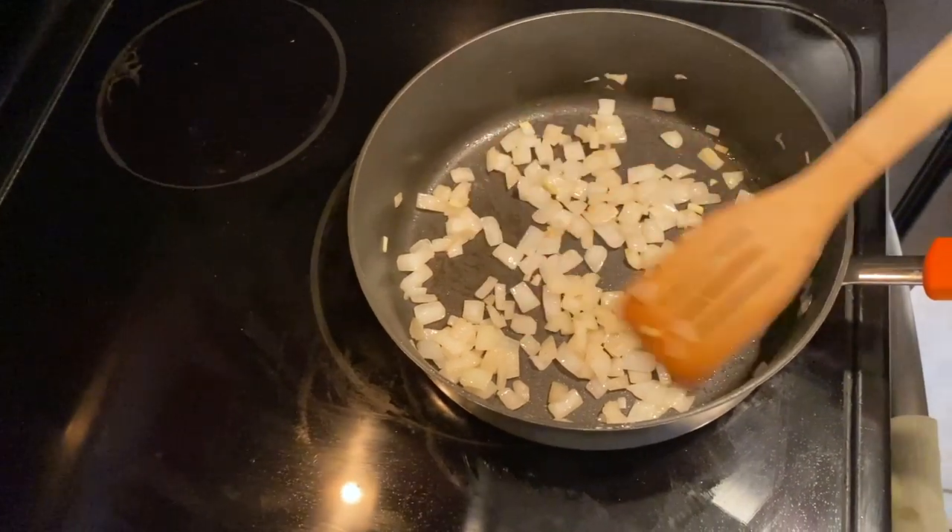Add half a cup of chopped onion to the same skillet and cook until tender, which should take three to five minutes.